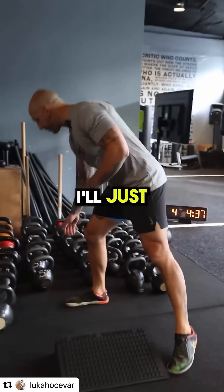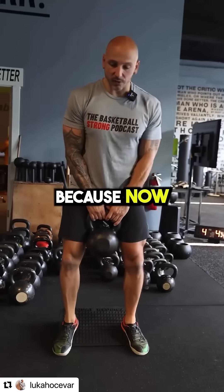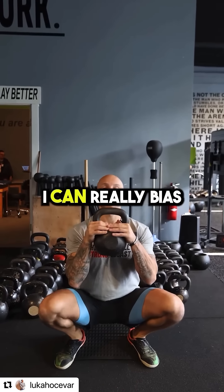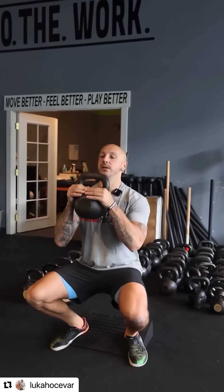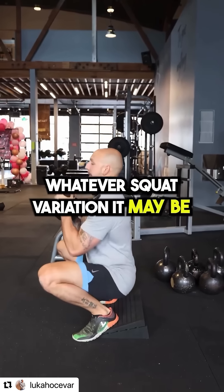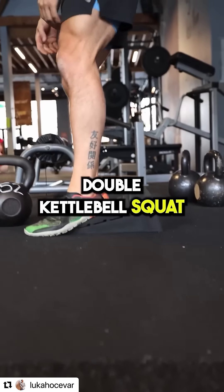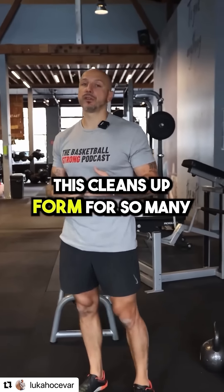For example, take a goblet squat — or even a double KB squat. With the wedge, I can stay way more upright. If I have ankle mobility restrictions, I can really bias driving my knees forward, staying upright, and keeping my pelvis under my rib cage. This applies to whatever squat variation: goblet squat, double kettlebell squat, front squat, barbell back squat, safety bar squat. This cleans up form for so many different people.